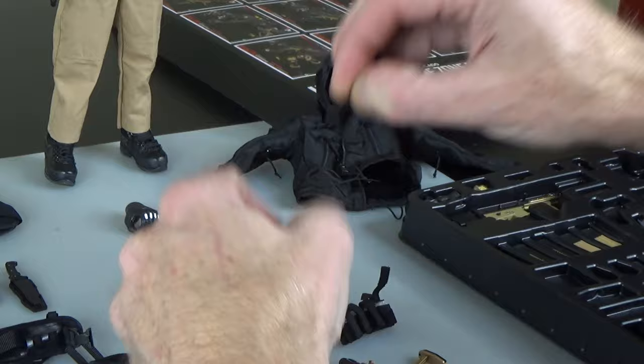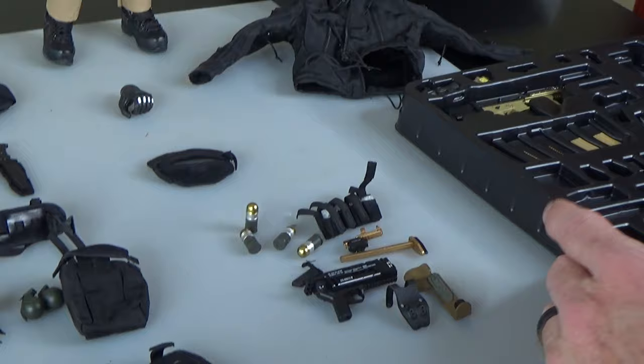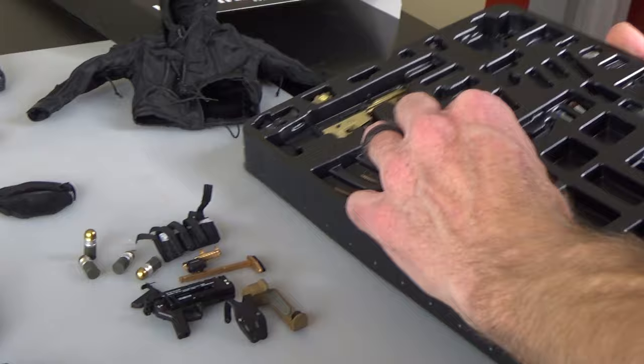The grenades are metal. Super super cool.